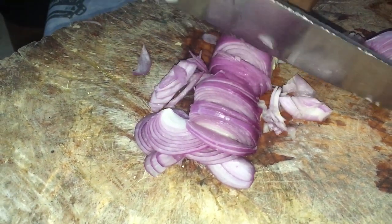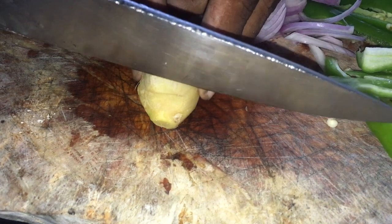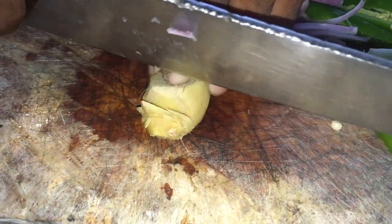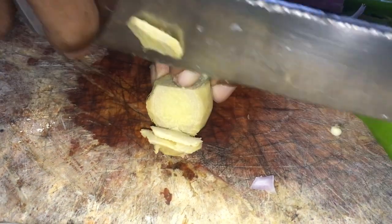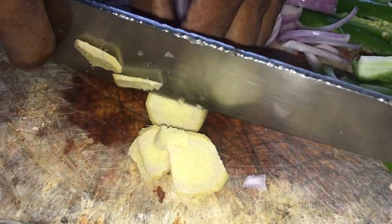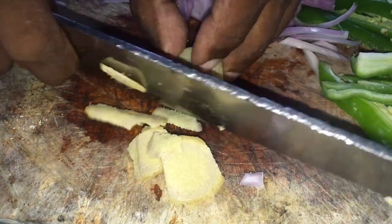Pour faire cette sauce sardines, nous allons utiliser des oignons, du piment, du sel, et un morceau de gingembre. Nous allons aussi assaisonner des sardines fraîches — utilisez des sardines fraîches. Nous allons faire la recette prochainement pour ces sardines fraîches.